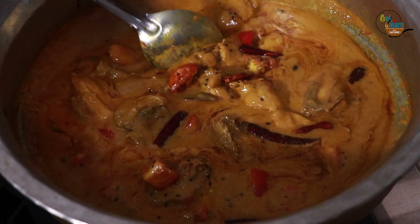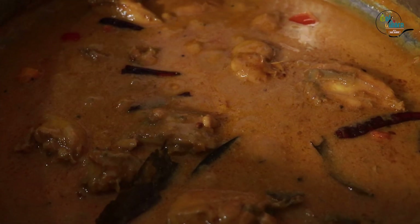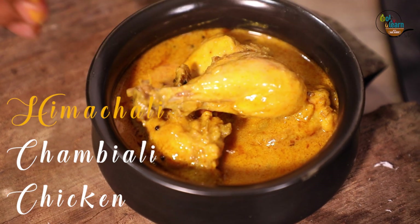Our Chambyali chicken curry is ready. Keep watching Cook and Learn and don't forget to like, share and subscribe. Keep following Cook and Learn for recipes on Chicken Curry of India. Keep cooking and keep learning.